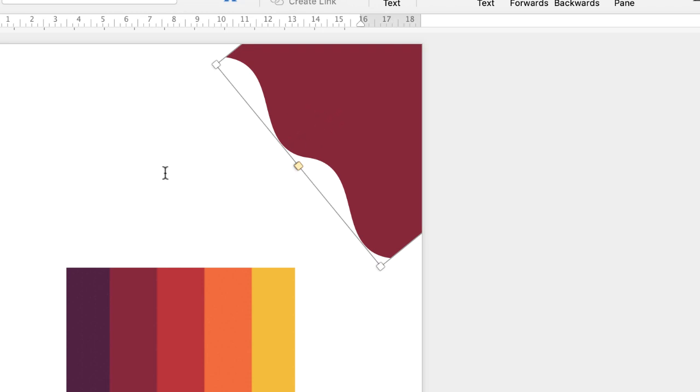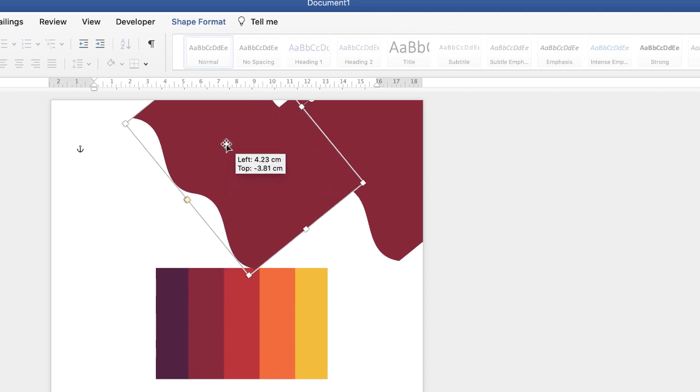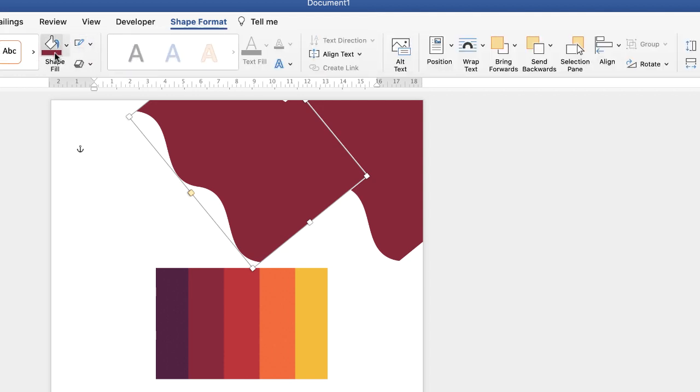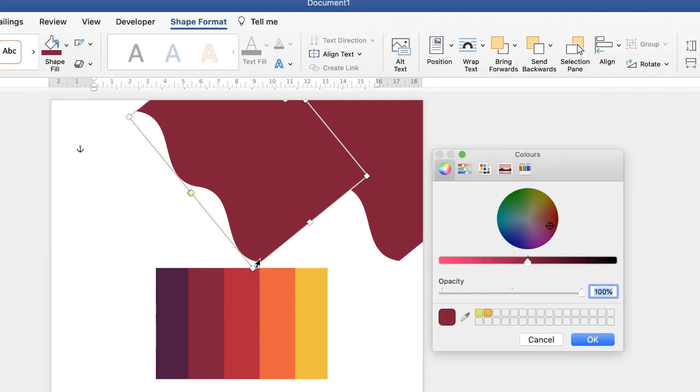CMD or CTRL+C, click off, CMD or CTRL+V, and then all I'm going to do is just change the colour of this shape as well. So go back up to Shape Format, along to Shape Fill, click the drop-down, More Fill Colours, eyedropper tool, click on the colour of choice and click OK.